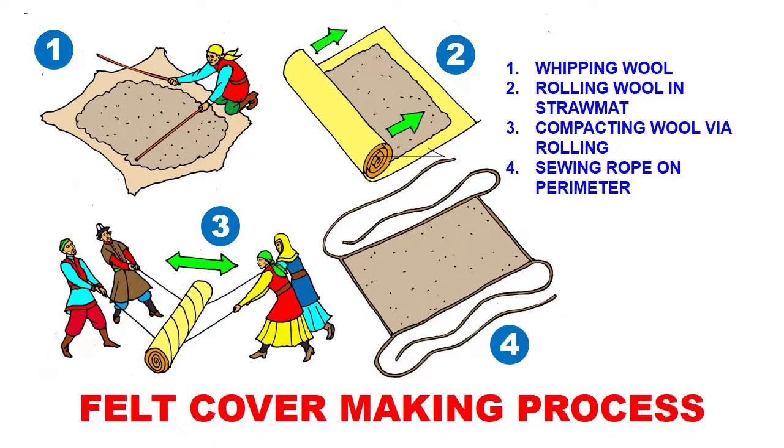In the first step you're whipping the sheep or camel wool. It's done with long handheld sticks. Usually the entire family — all the young people of both genders — would come and sit around the fur laid on a cowhide, and everyone whips it for a long time until it's evenly whipped to the desired condition.